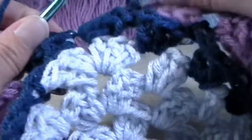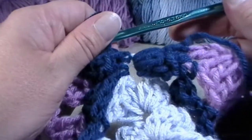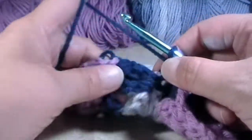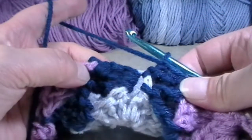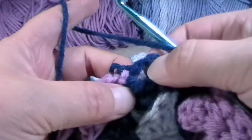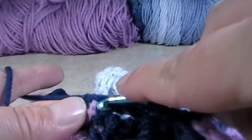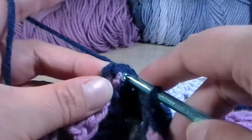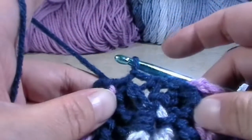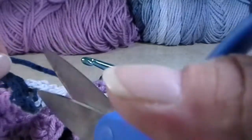Now we're going to flip out our work, and this is what it looks like so far. So what you're going to do — since you're at this point — we're going to turn it and flip it up towards us, because this is where we're working. Now you see this chain right here? This is where you're going to put, right here at the very top next to where that purple is, a slip stitch. And that is going to finish it off and connect all three of the triangles.